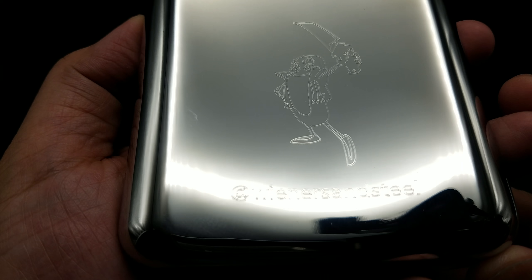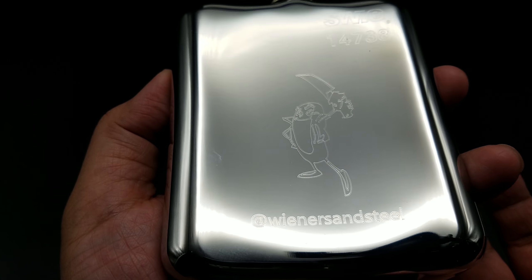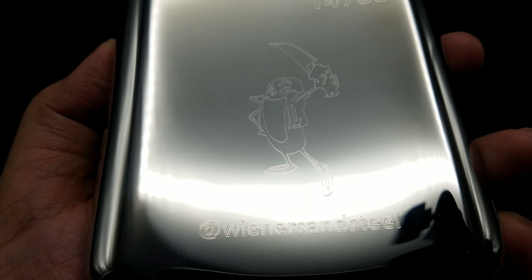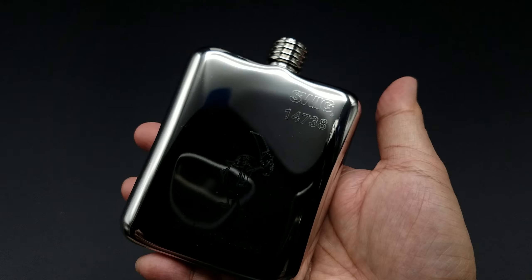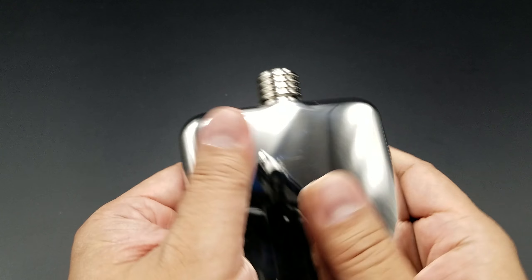Just a nice distressed look on the flask. Looks really good. This is leather, really well done, fairly thick, and it protects your flask nicely. This is 5.7 ounces, so it will hold your favorite beverage, but it's not too big, not too small — enough to fit right in your hip pocket.